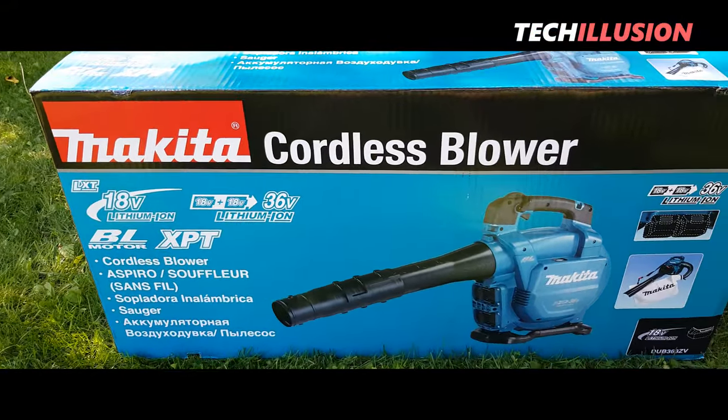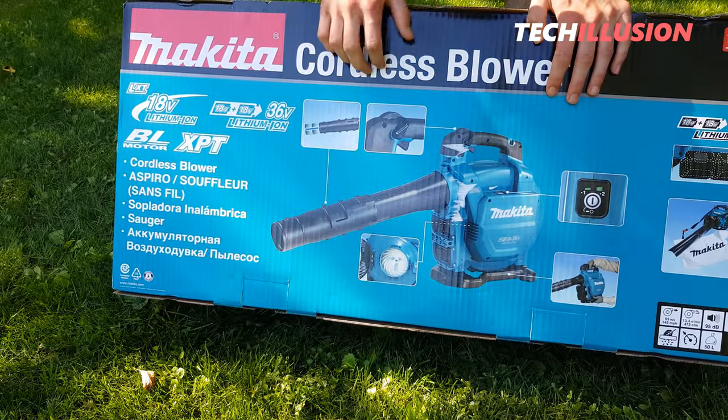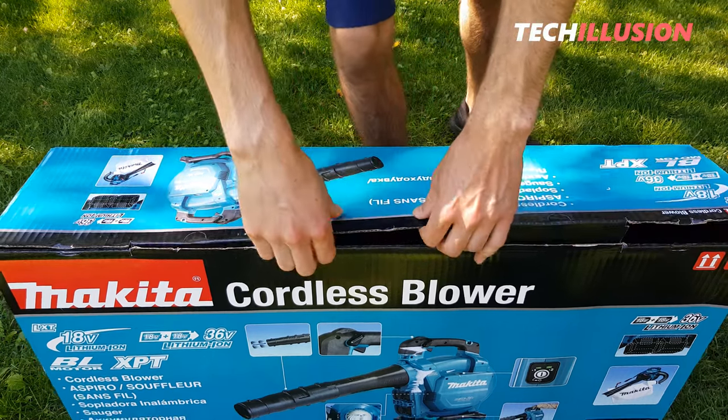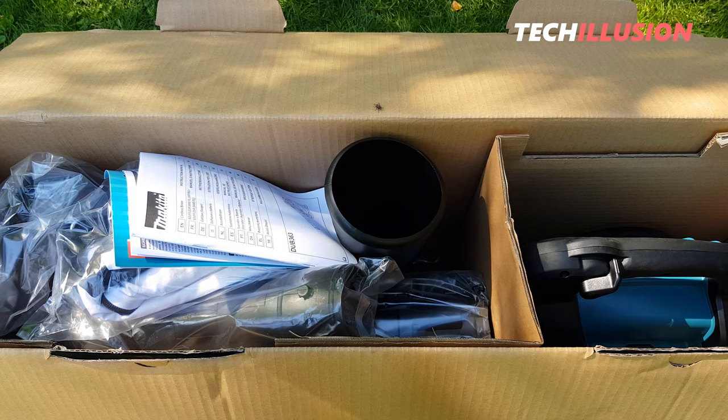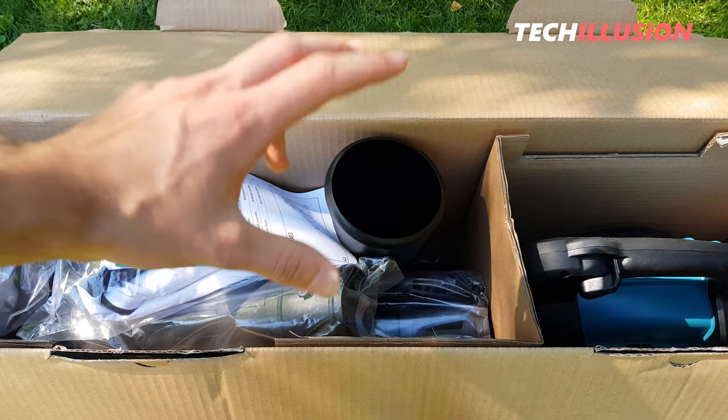What do we see here? A permanent lock, adjustable length of the blowing tube, two different settings, and the shredding wheel. That's it from the outside. Let's now move on to what's included in the package. You can already see that there's quite a bit of accessories here, also because it's essentially two devices in one.